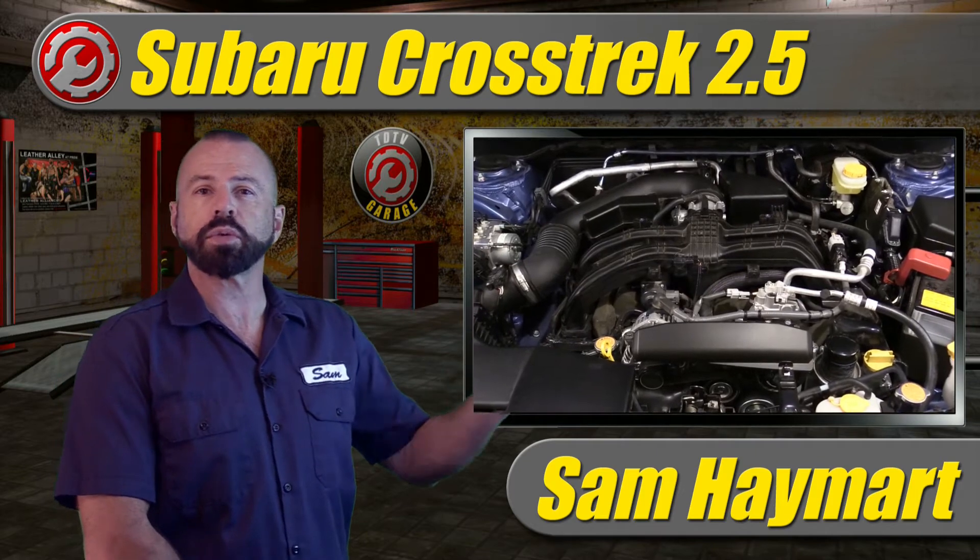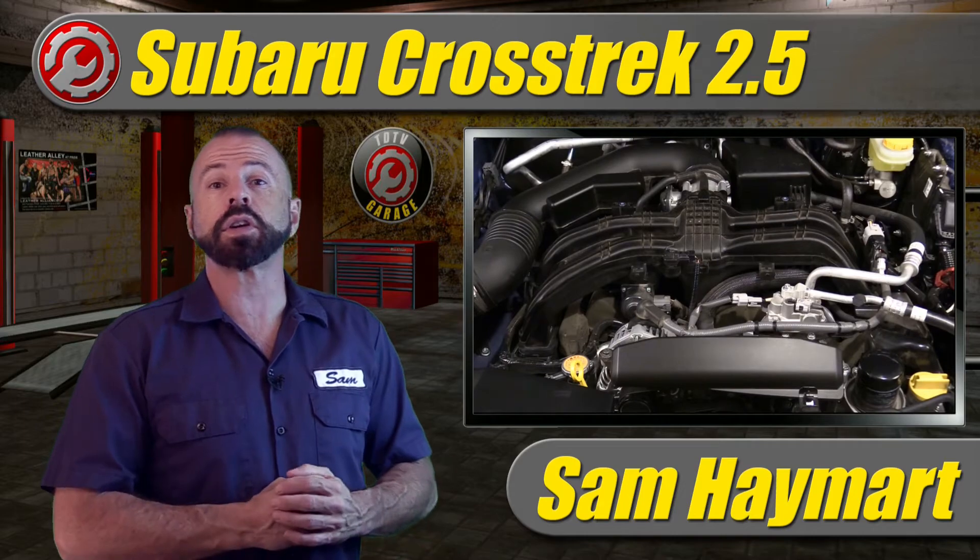Hey my good friends, Sam Hamart for Test Driven TV. Today we're looking under the hood of the 2021 Subaru Crosstrek with a new 2.5 liter engine. This is going to be an overview, a tour of the underhood area as well as specifications and the important spots you need to know about if you're going to be maintaining one.